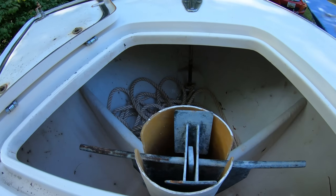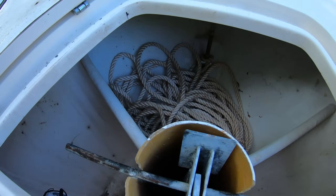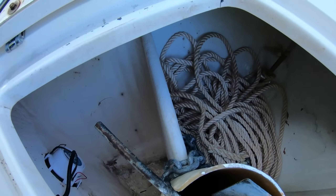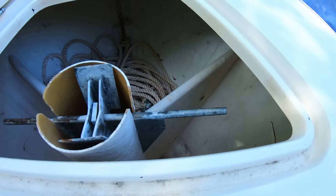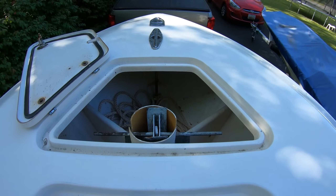I don't have a windlass — it's just the anchor locker here. It's pretty deep; I could actually store other stuff down in there. It's adequate, it works. The storage on this boat is just massive — there's tons of it. When we go on these long offshore trips, this boat is pretty much packed with all kinds of gear and equipment.